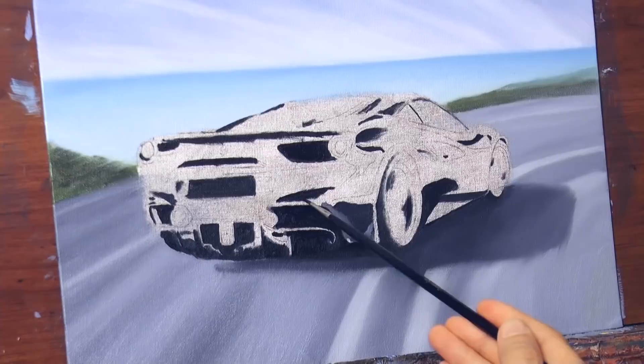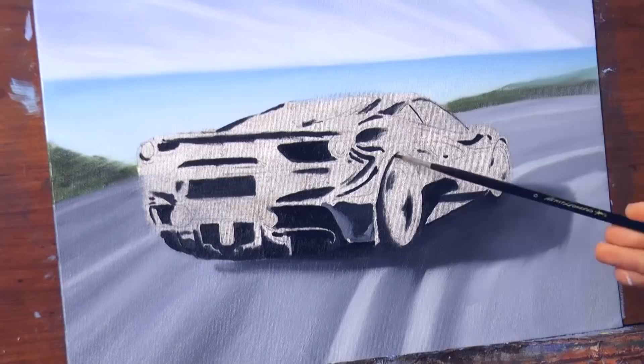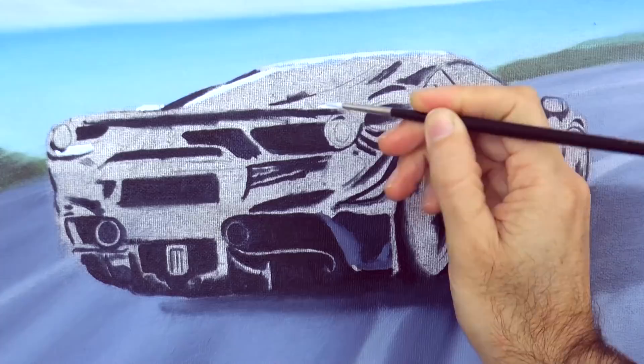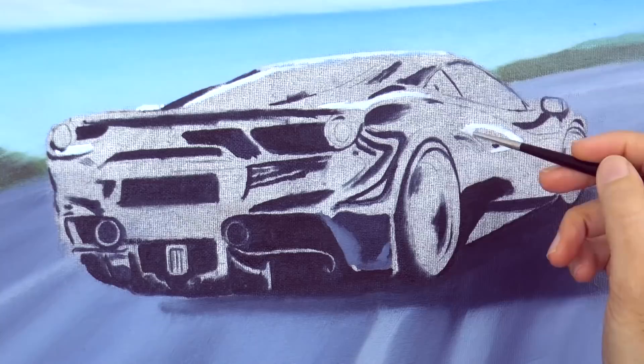This is a Ferrari 488, by the way. I'm using a very small brush and with this let's add some curving reflections, like so. And now that we have the blacks in place, let's add the whites — the lighter of the reflections. In this way we will have the darkest and the lightest and everything else will be in between.